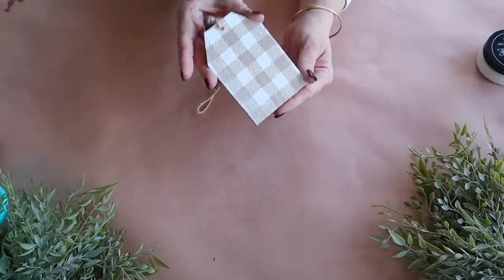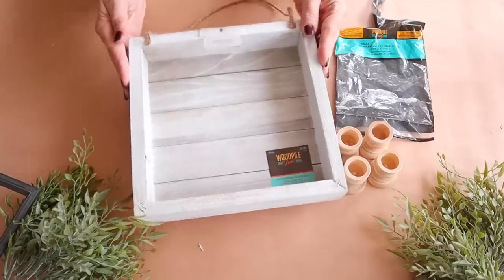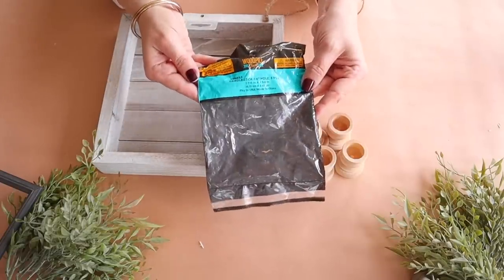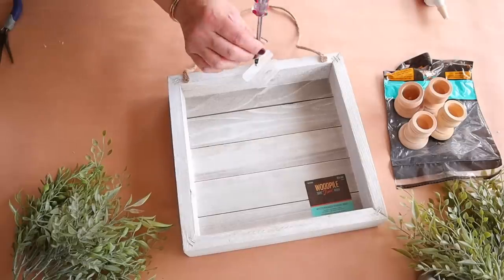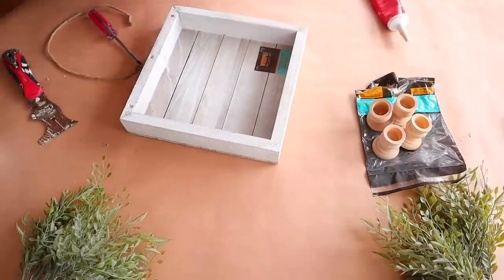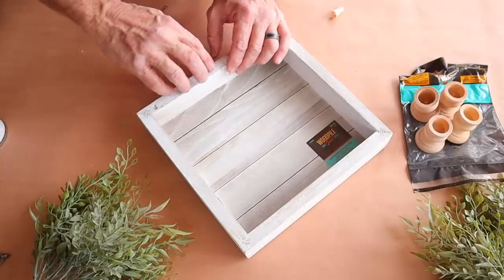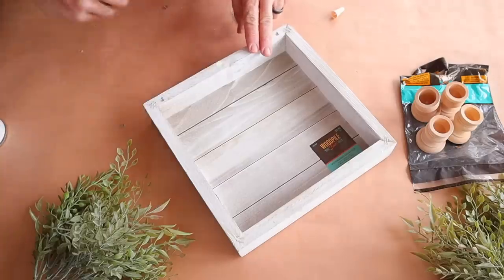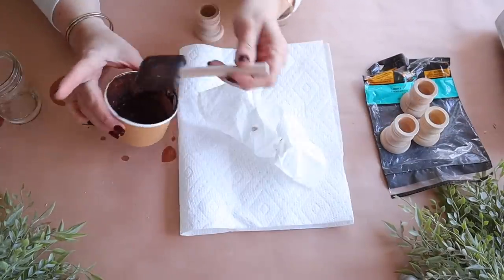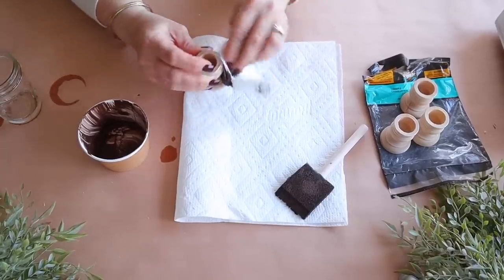Next up, I'm making a farmhouse style riser using this frame that I picked up at Hobby Lobby, along with these candlesticks that I'm going to use for legs, also from Hobby Lobby. I'm simply removing the screw as well as the hangers, and then my hubby came in with a little bit of filler to fill in the hole where the screw was. Next, I'm going to stain the legs using Apple Barrel in the color Burnt Umber, adding some water to give it the consistency of a stain, and applying it with a paper towel or an old rag.